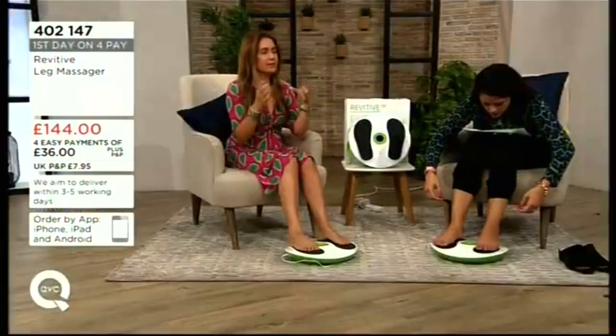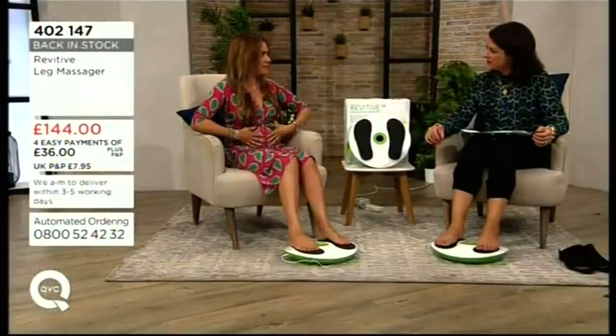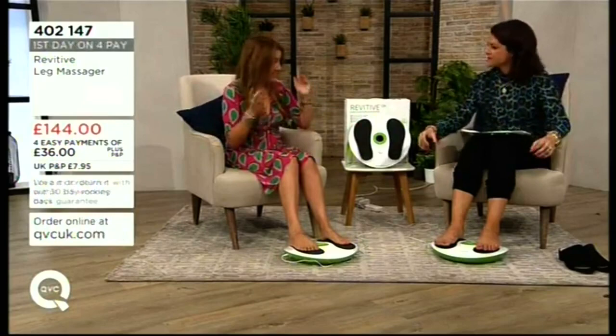This is the Katie Pillager massager — it massages your feet and legs with no sound, no disturbing anyone else. It uses EMS technology, which is 100 years old — the same technology you'd find in TENS pads.